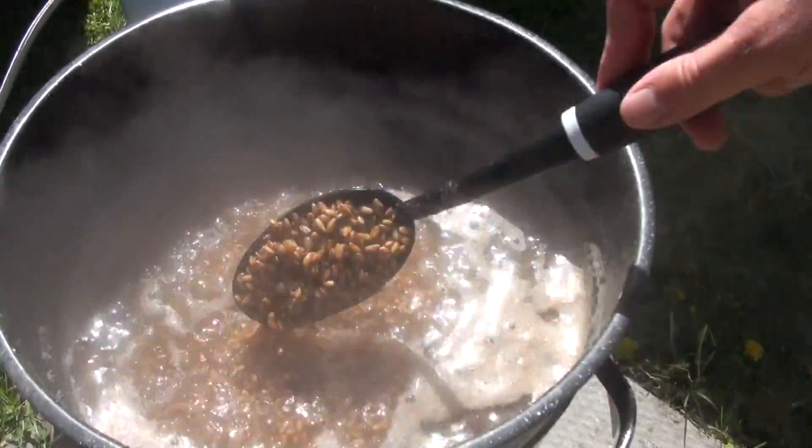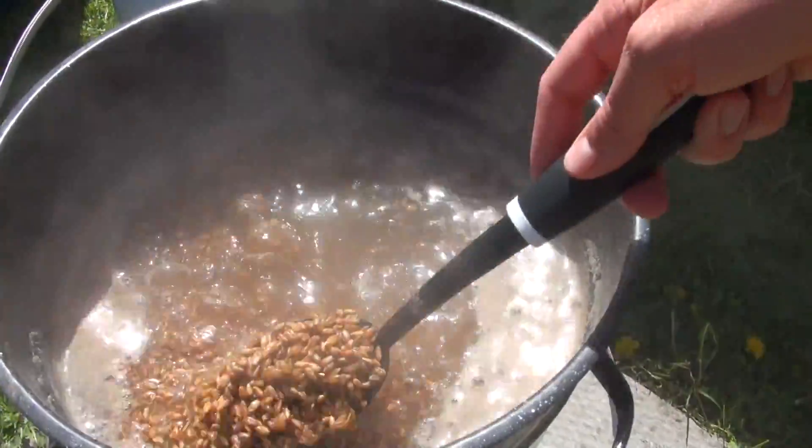After soaking, you want to simmer the grain for about 15 to 20 minutes. All this does is further allow the grains to absorb water. After simmering, you've got to completely drain the water off the grain. You want all the water to be contained within the actual grain kernel and no excess water to be present on the outside of the grain.